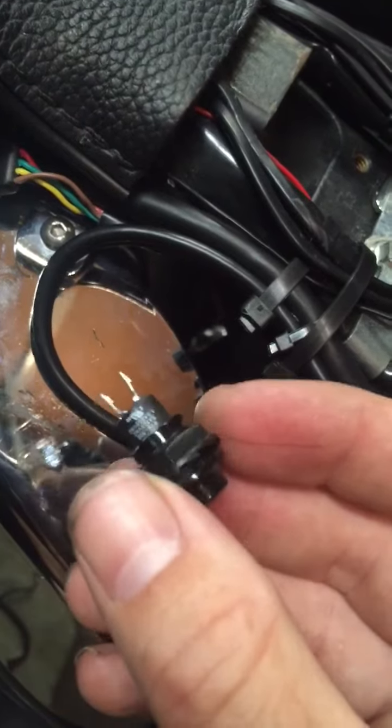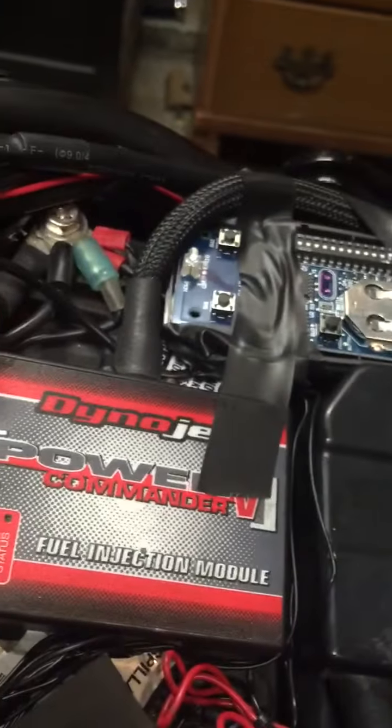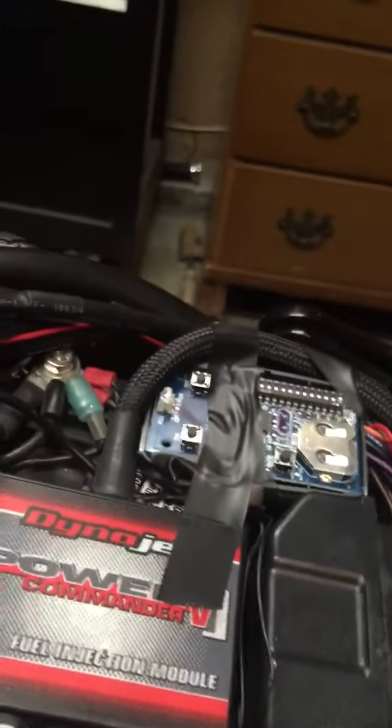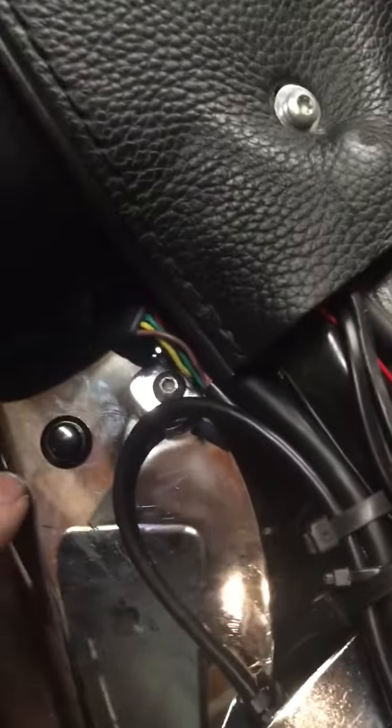I took 20-gauge wire, soldered it onto these leads, and soldered the other end of the wire onto the back of that switch. So that way, when you actuate the push-button switch, it will in turn activate the switch on the garage door opener and let the garage door open.